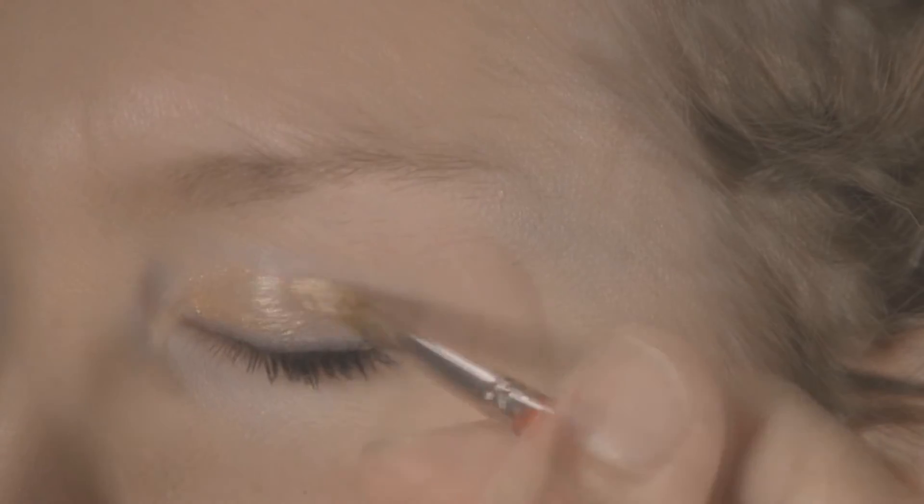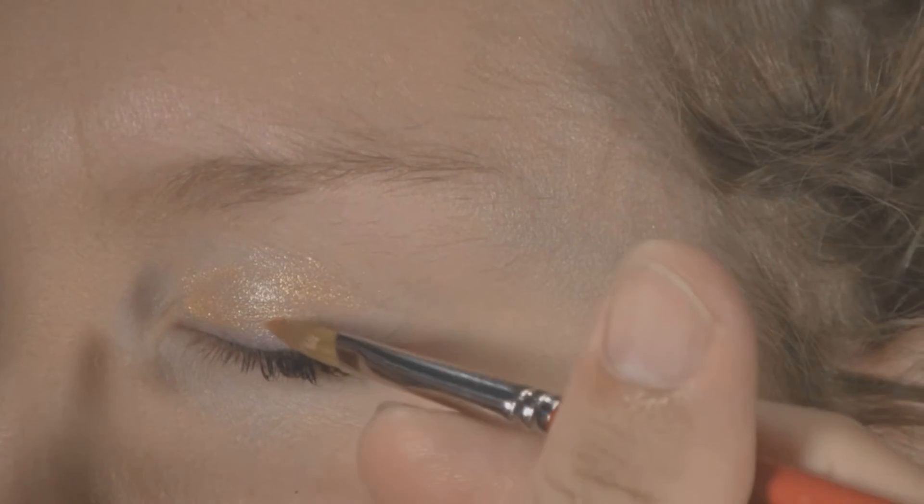Using a number 6 Filbert brush, apply Golden Nova Lustre Cream above the eye.